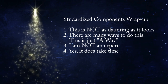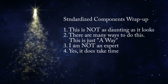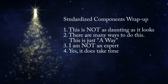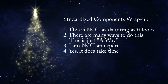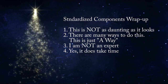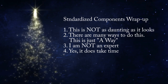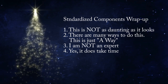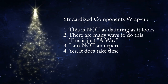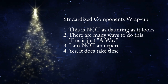Number two: there are many ways to do this — this is just the way I do it. You may come up with your own unique and better way. Number three: I am by no means an expert; I continue to learn every day I work on this. And number four: yes, it does take time — I'm not going to lie to you. But this is a hobby, and like any hobby, it takes your time — a pretty big chunk of it. Have patience and enjoy the journey.